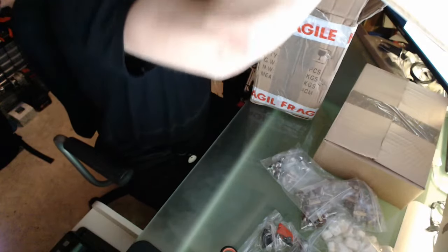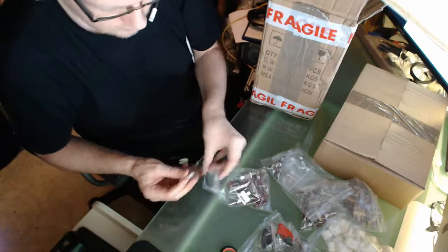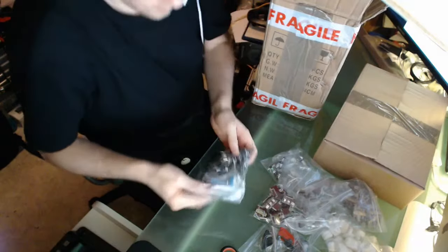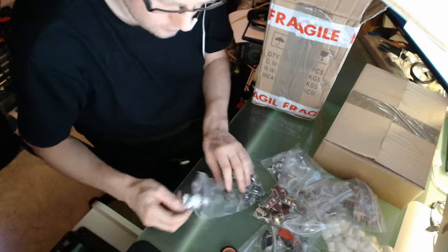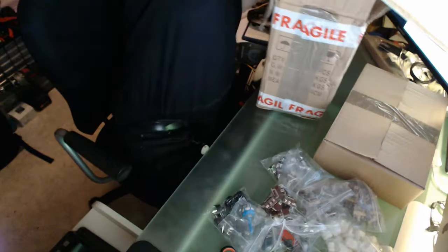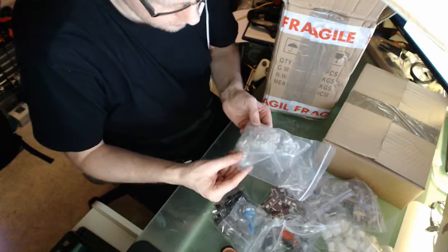And then we have more switches - on switches, heavy buttons, heavy switches in fact. And we have encoders. And we have a set of light diodes for making lights in these annunciators. Interesting. I will not open them yet.